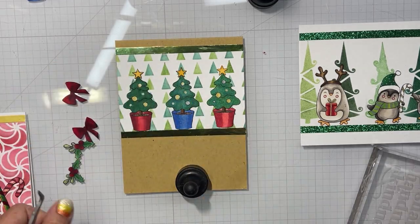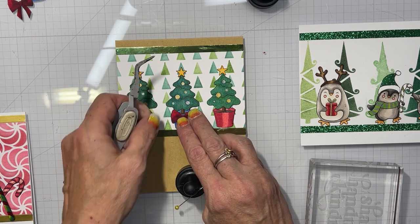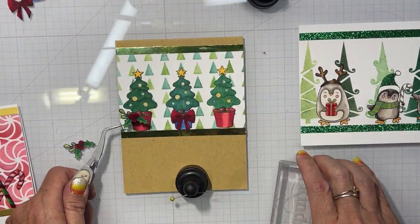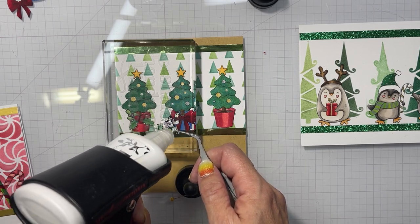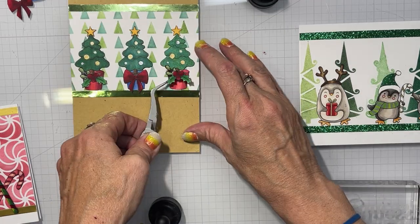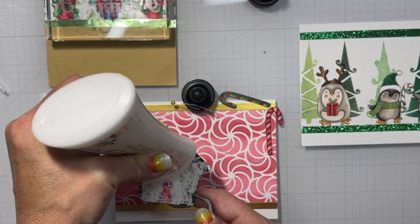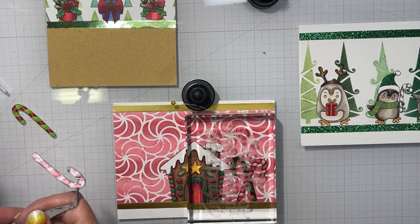After adhering the images to the card base, I'm going to add the little decorative items to the pots — a red bow for the center tree, and then two little holly sprigs for the red potted trees. And if you like my nails — I love my nails. They're supposed to look like candy corn and they're nail strips by Color Street.